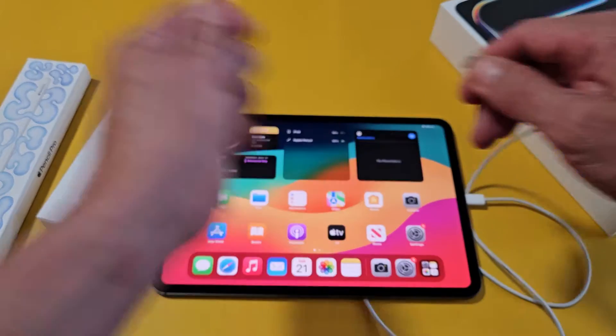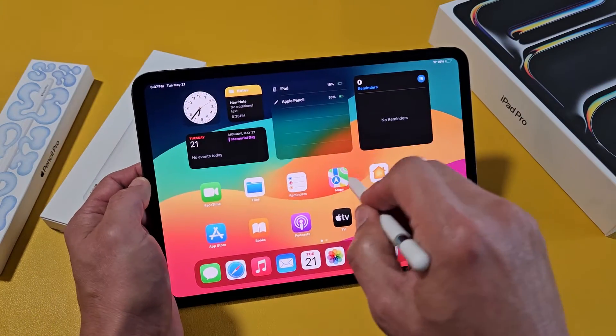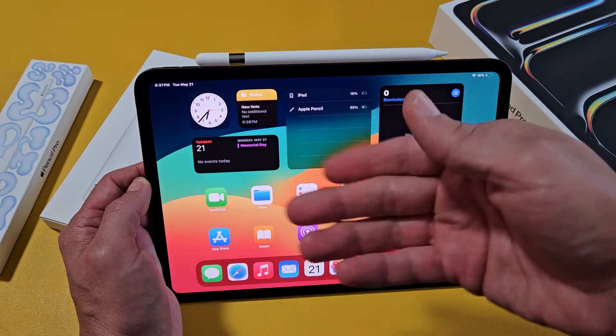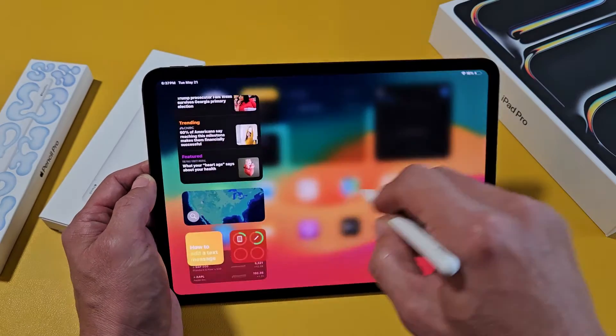It's at 54 percent, so I don't have to keep it plugged in. I can take that out and just use it. You also have the magnet on there as well. The only thing is you have to charge it with the USB-C cable, which is kind of an inconvenience, but it still works — everything is all good.